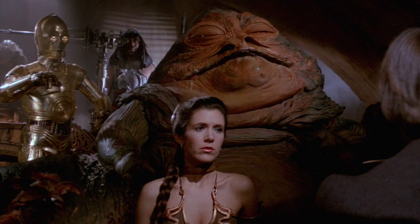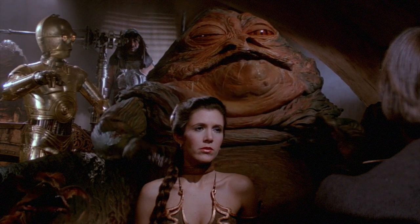In honor of May the 4th, Star Wars Day, I'd like to introduce what might be called the centerpiece of my collection. Before I do that, I'll need to give you a little bit of background.